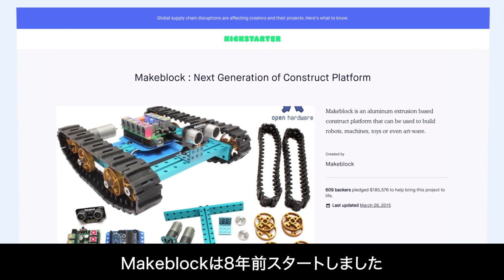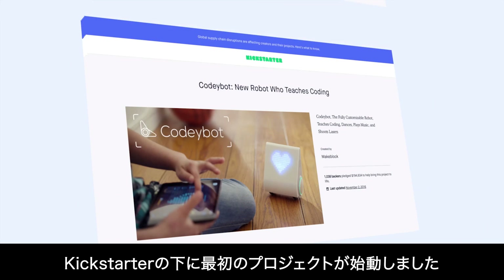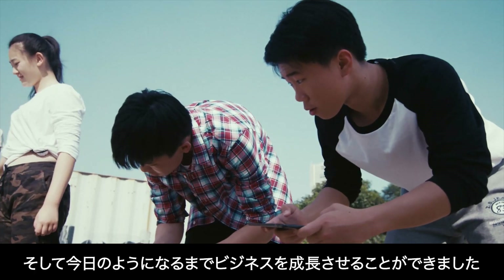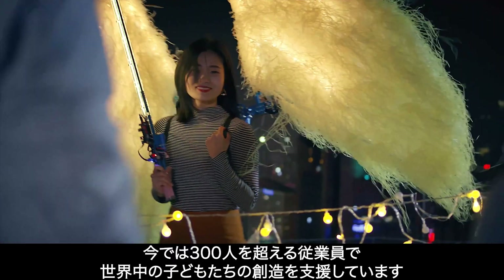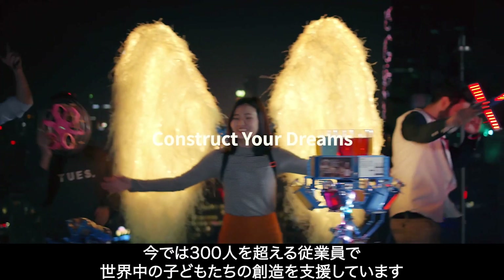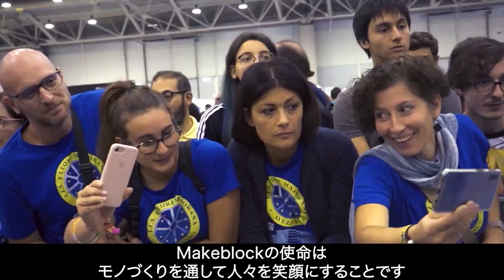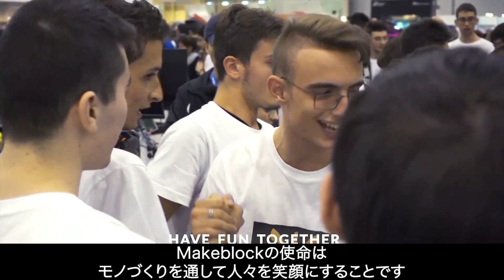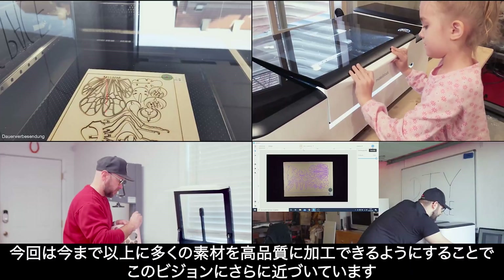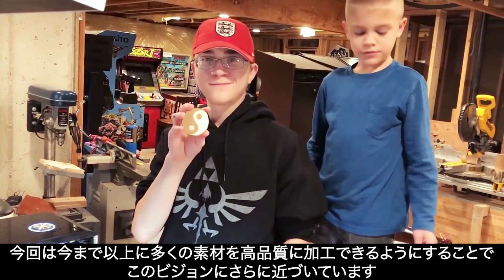MakeBlock got its humble beginnings eight years ago. We launched our first project on Kickstarter, and thanks to the amazing Kickstarter community, we've been able to grow our business to where it is today — a company with over 300 employees helping kids all over the world harness their creativity. At MakeBlock, our mission is to help people have fun while creating things, with more materials and even more possibilities for creation.